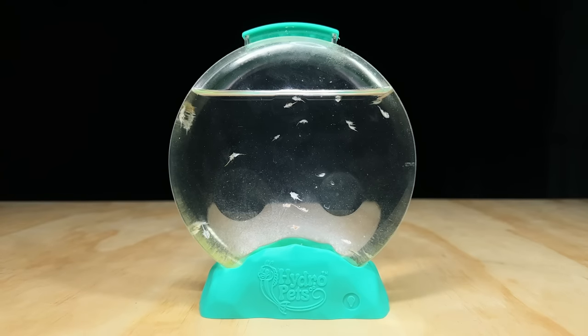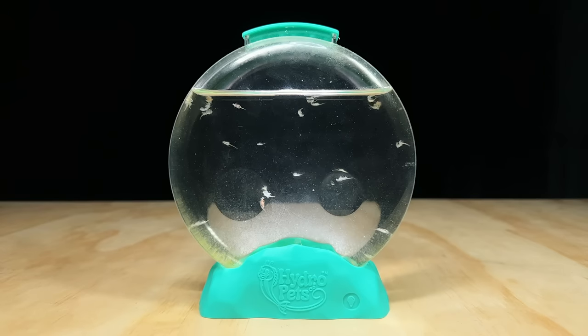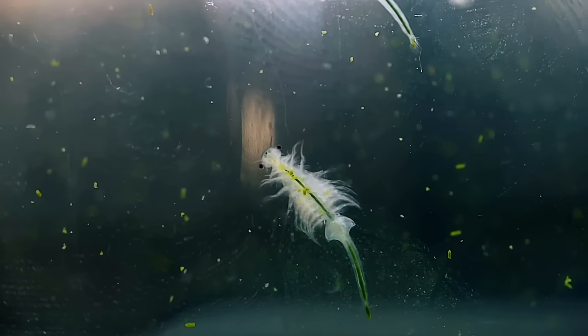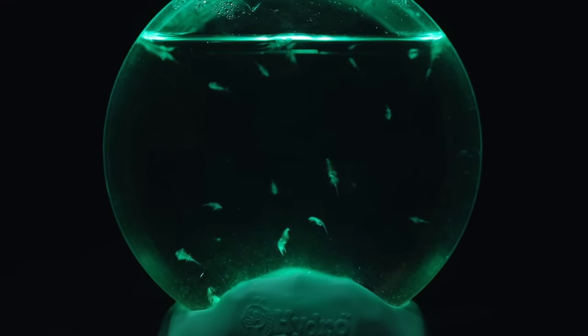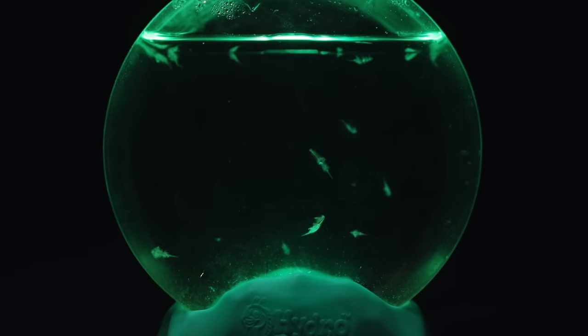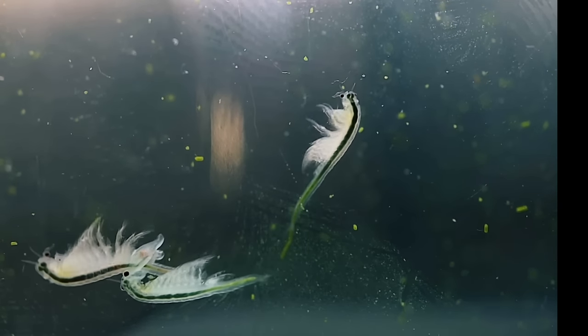Overall I'm a little torn on this product. I think it's great for those looking for an interesting new tank to grow brine shrimp in, but probably not the best kit for those looking to raise artemia for the first time. Let me know your thoughts in the comments below and I'll catch you in the next video.